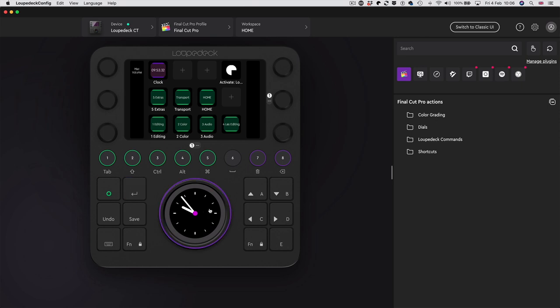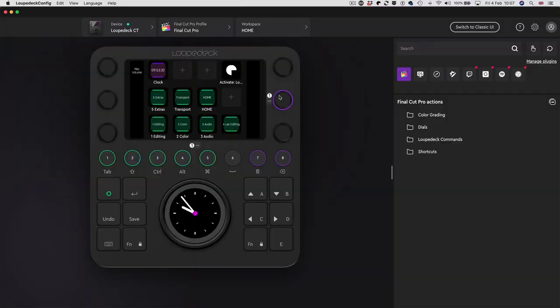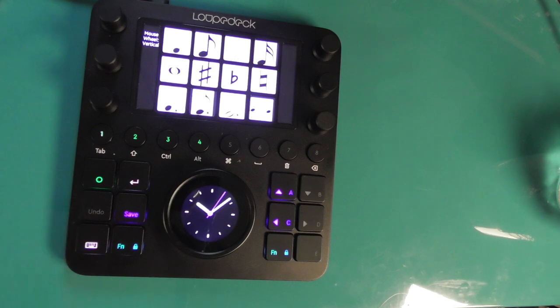The amount of programmability for this thing is absolutely amazing. You've got a lovely clock in the middle - strangely it doesn't show the right time in the software but it does on the actual device, with a second hand as well. My message to you if you've got one of these is: name everything, because it just defaults to 'touch page one' or 'touch button one' which is not much help. I'm going to build a profile from scratch for you. Up here on the left it shows the device you've got. In the middle you've got all the profiles - baked in ones or ones you've made. I've got one for Notion, which I'm quite proud of.